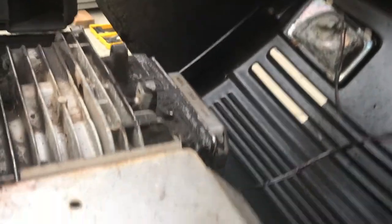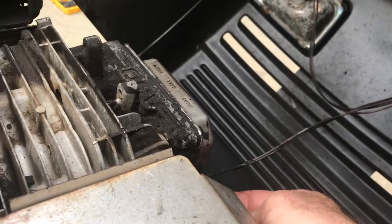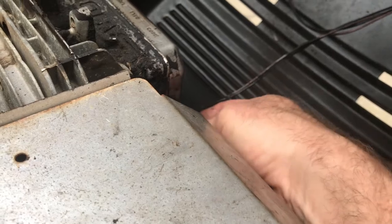I got a new spark plug for it, so we'll go ahead and swap that out real quick. Out with the old spark plug, in with the new one — nice and clean. I went ahead and got the Briggs and Stratton plug because it wasn't that much more expensive. All right, new plug's in.